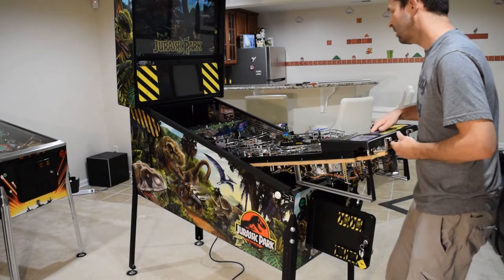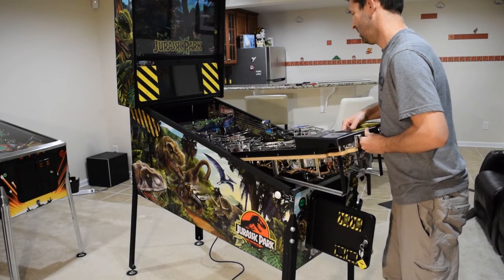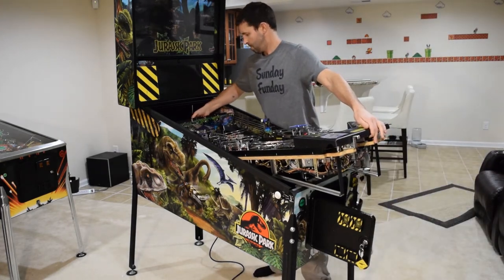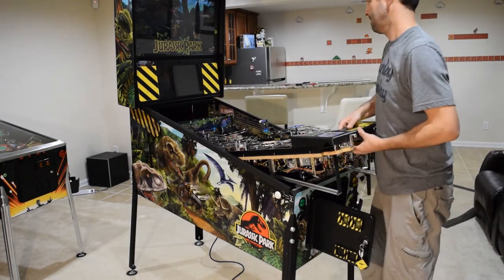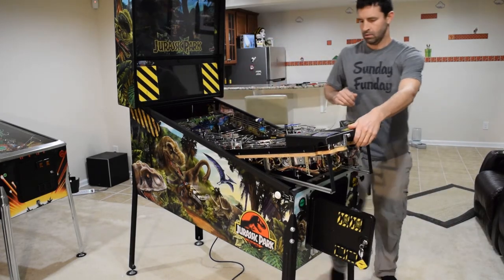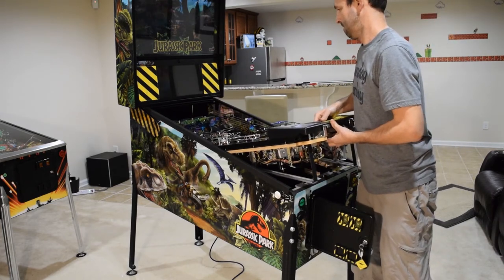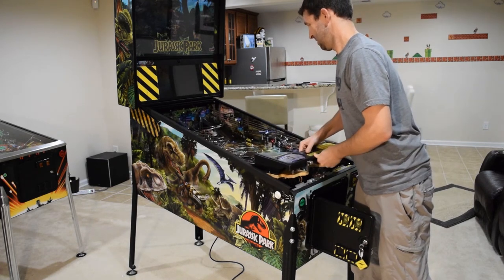Go ahead and lower the playfield back into position. As you slide the playfield back and hit the first notch, walk around to the back and use the handle on the backboard in order to lift it over the notch. Then push the playfield in all the way and return it to its original position. Not every pinball machine has a handle on the back of the backboard, but I really wish they would start making this a common feature.